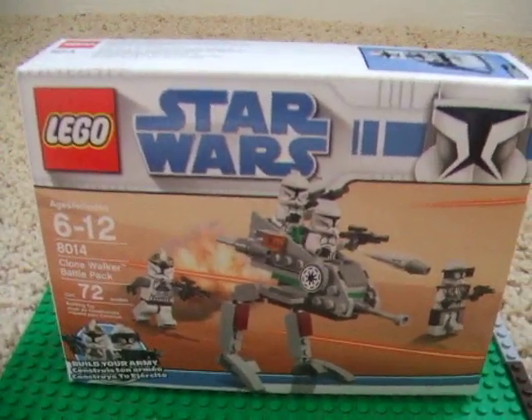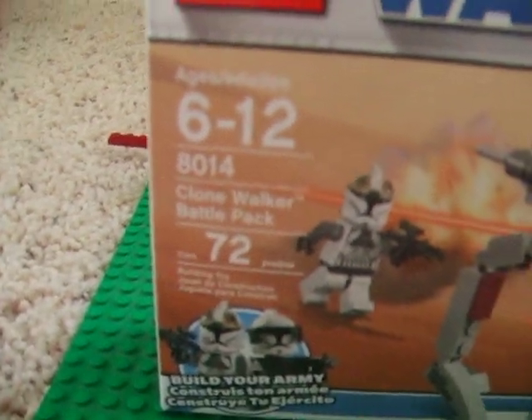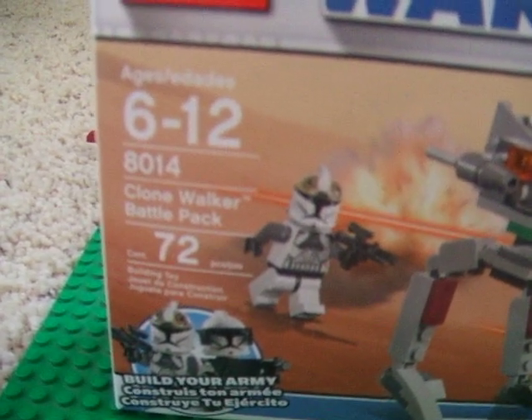Hey, this is Ancient Oak Films coming at you with another review on the LEGO Star Wars Clone Walker Battle Pack. It has 72 pieces, ages 6 to 14, and its number is 8014.